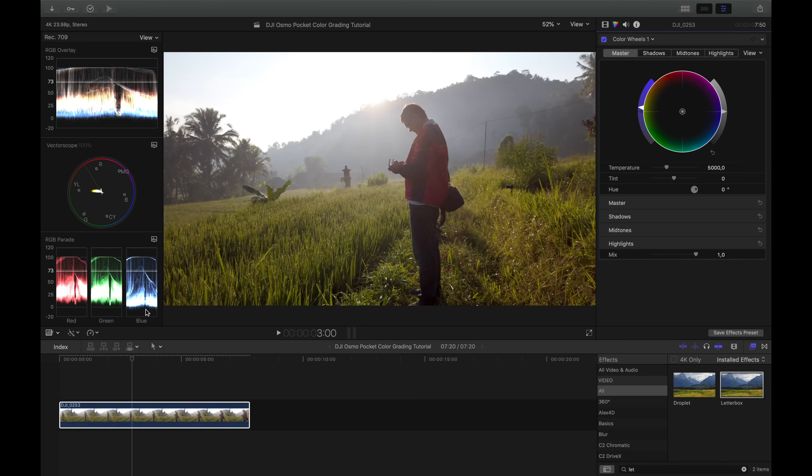The biggest white balance problem is that there isn't enough blue in the shadows. To fix that, I click on Shadows in the Color Wheel and drag the center circle toward blue. When I watch the RGB parade I can see the blue channel going up. I don't want to go too far because otherwise the shadows get a blue tint, which doesn't look nice. So I also drag it down slightly to equalize the red and green in the shadows. Now I can see that in the shadows the channels are more equal — that's a good indicator your white balance is on point.